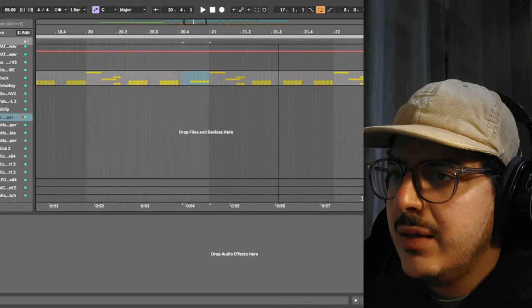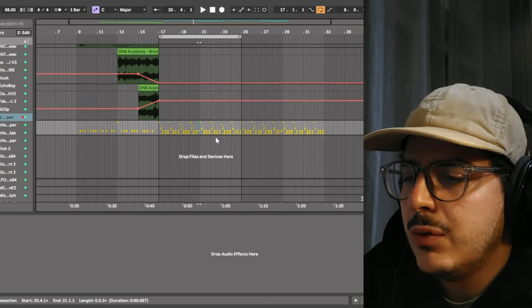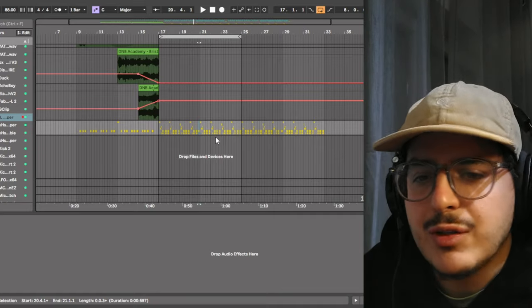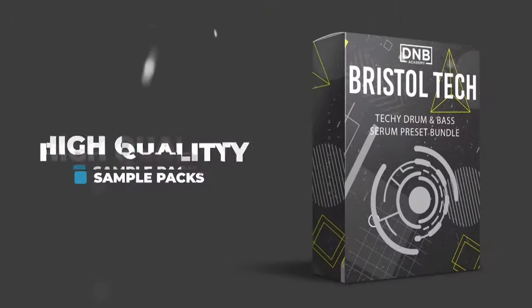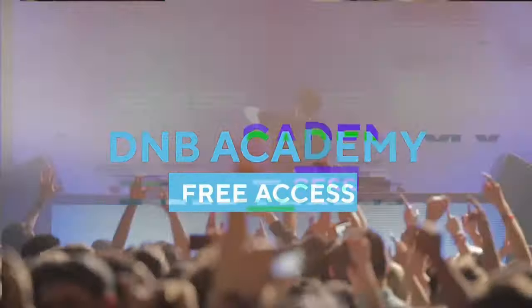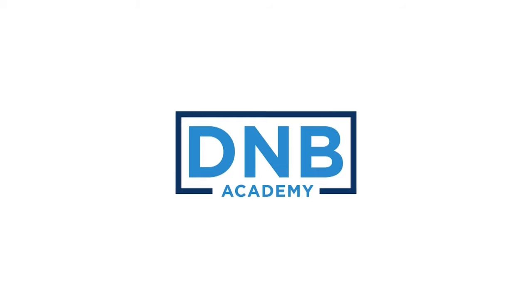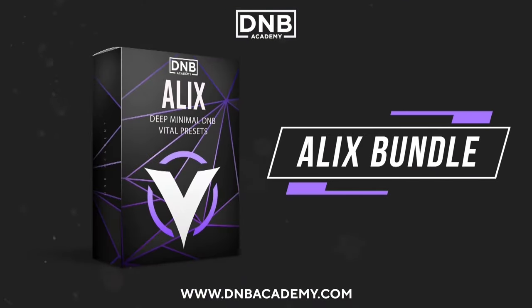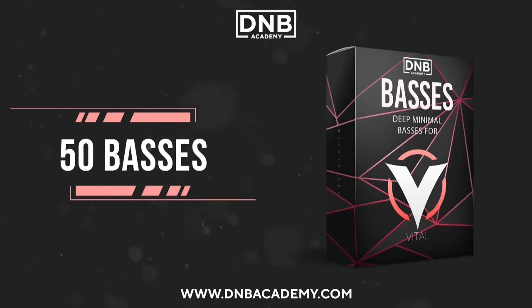That would be it for today's video. I hope that you have enjoyed this. Don't forget to hit like and subscribe. Again, my name is Emmanuel, also known as Yatuza, and I'll see you in the next one. Thanks for watching. See you guys.